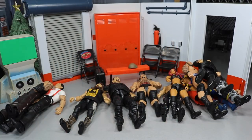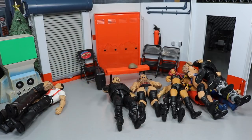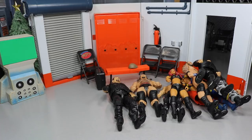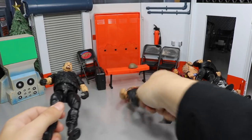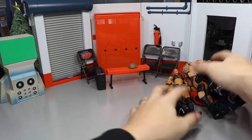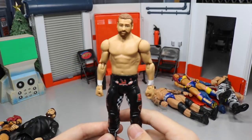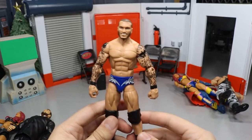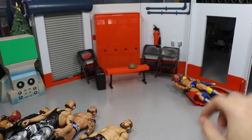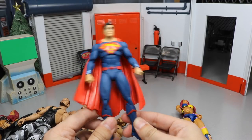We have two different Macho Men — the Walmart exclusive three-pack version and the Target exclusive Macho King, and I believe I have their accessories. We have Elite 48 Cactus Jack, Elite 40 IRS, a Basic Undertaker, Battle Pack Rusev that came with Roman Reigns, Elite 47 Big Boss Man, Basic Corey Graves, Basic Sasha Banks, Basic Sami Zayn, Elite 35 Randy Orton, Elite Legends Bushwhacker, Walgreens exclusive Sasha Banks, and a random DC Icons Superman I'm willing to trade as well.